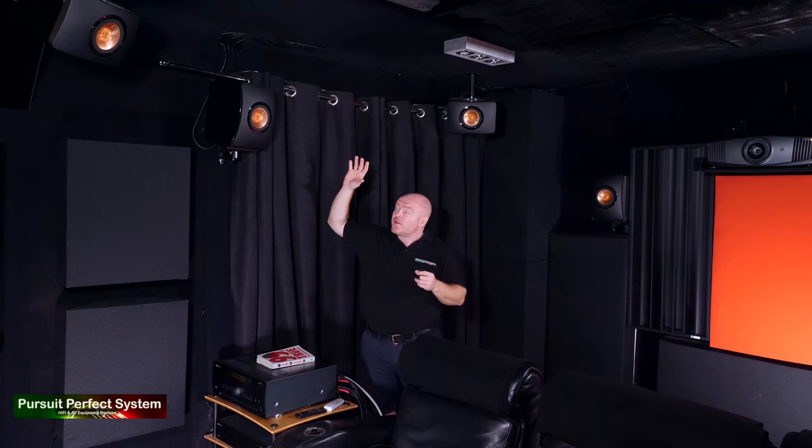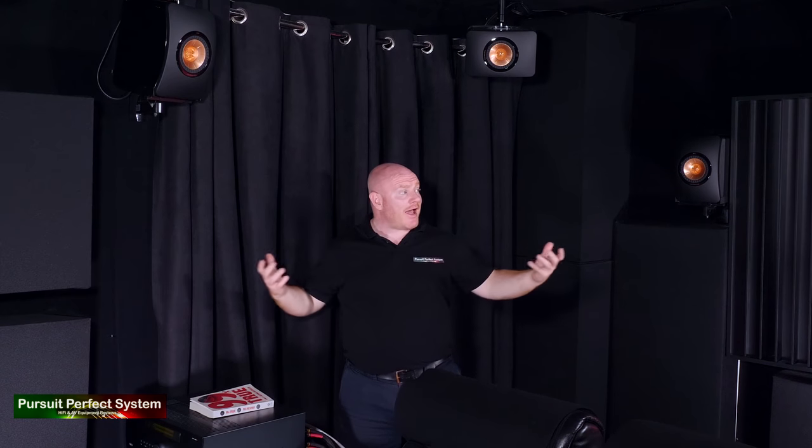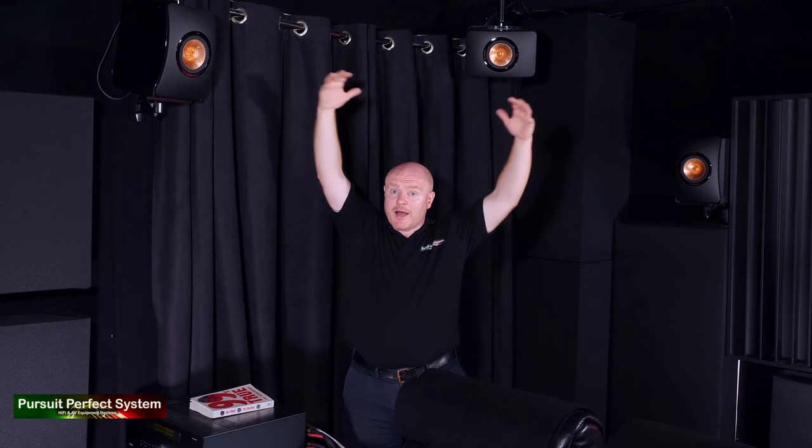The LS50 is designed to be either a monitor speaker or a hi-fi speaker. I don't really see any difference between a hi-fi speaker and a cinema speaker — what is the difference? There isn't any. The traits of the LS50 work really well for home cinema. One of the main things for me was getting the speakers up off the floor, putting them on the wall and up on the ceiling for Dolby Atmos.